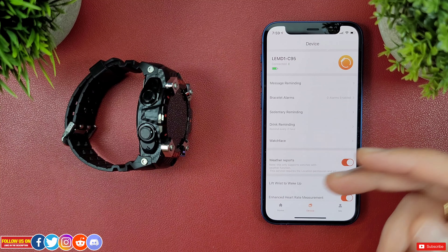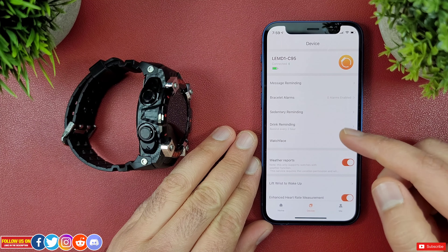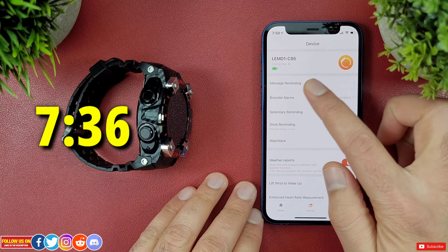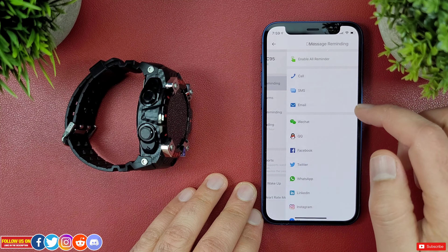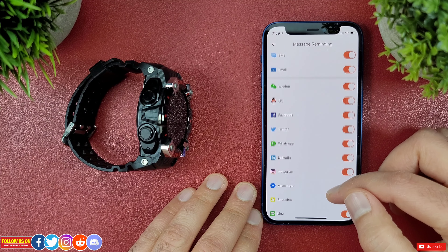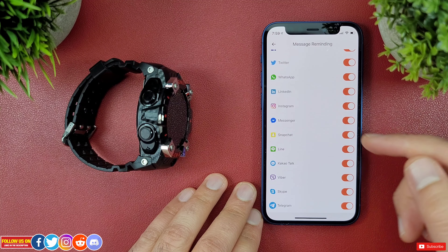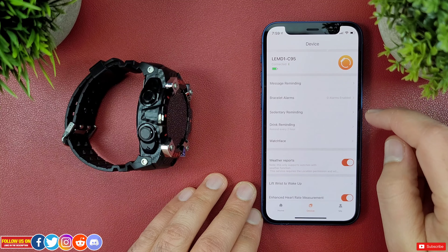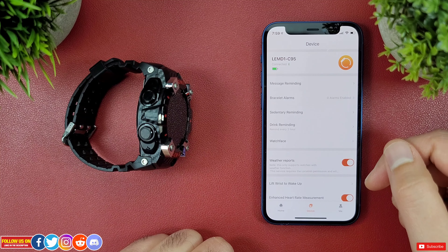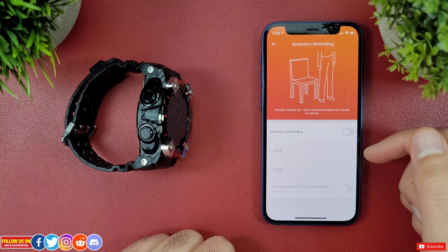Now let me briefly review the mobile app. You can enable and disable message reminders — pretty much all the apps you use regularly are listed, so make sure to turn on all the apps you wish to receive notifications from. You have to set the alarm from the mobile app; unfortunately you can't do it directly from the watch.